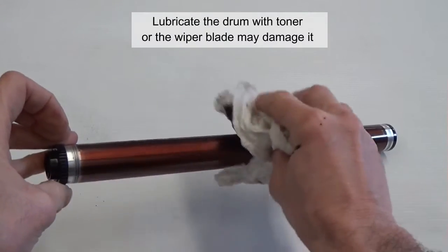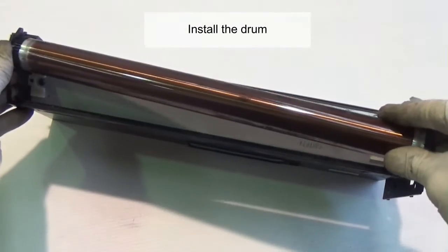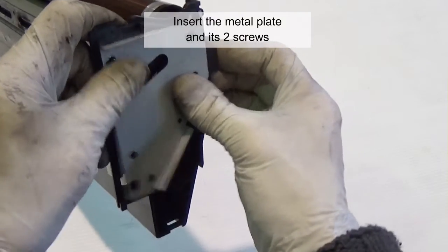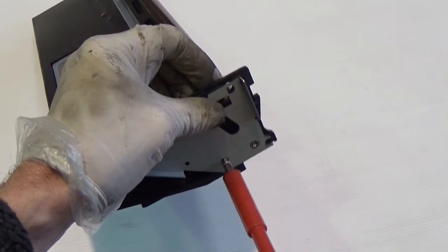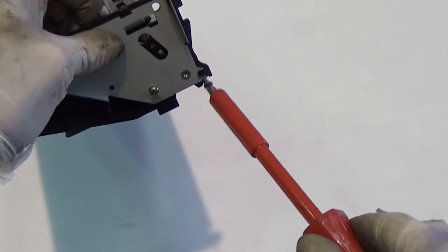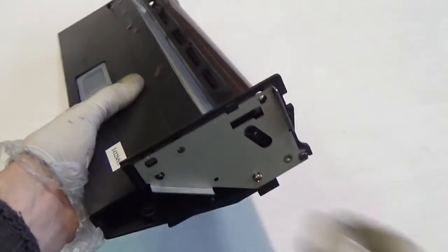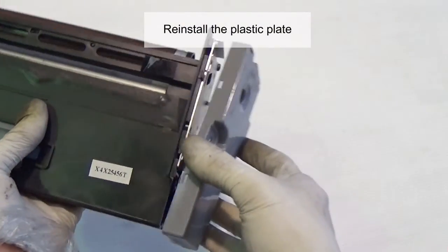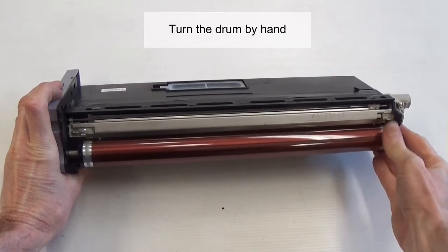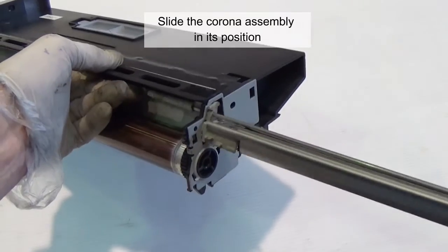Lubricate the drum with toner, or the wiper blade may damage it. Install the drum. Insert the metal plate and its two screws. Install the plastic plate. Turn the drum by hand to make sure it doesn't flip the blade. Slide the corona assembly into its position.